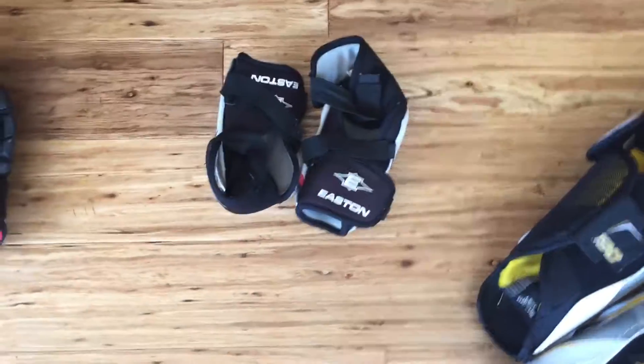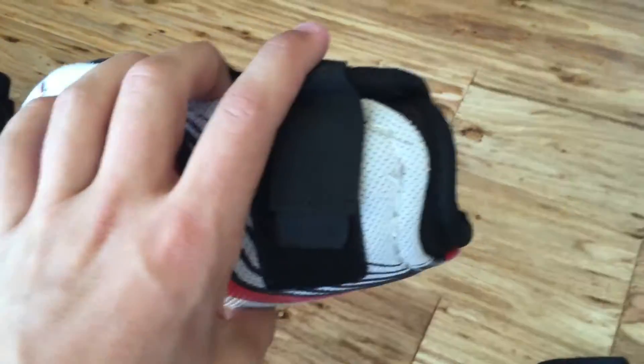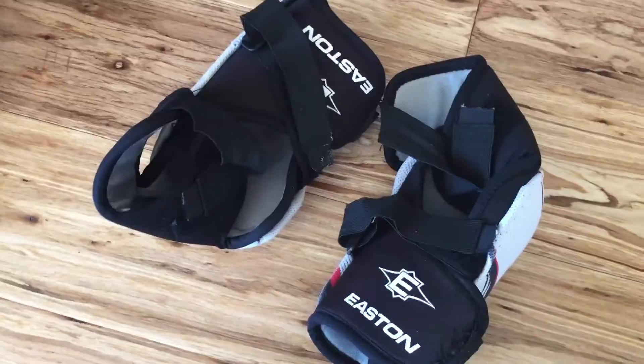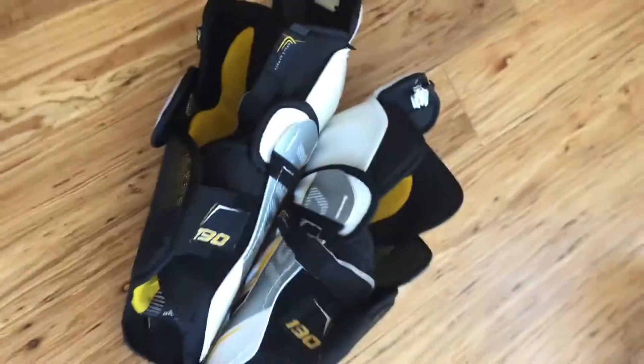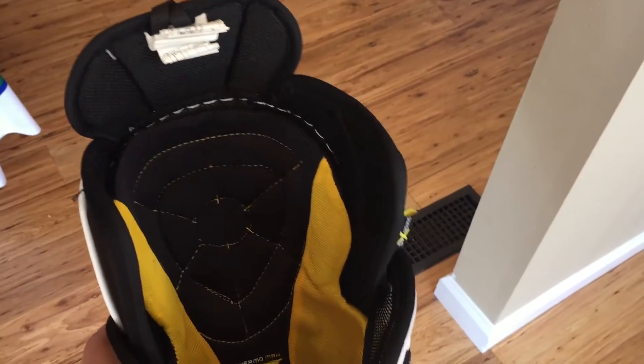On to my elbow pads — they're Easton S3s. They're really, really old. They're small but they get the job done, so can't complain. I also got new shin pads for this season. They are Bauer Supreme 190s. These are very, very comfortable. I haven't had any problems with them. They fit my leg perfectly with the anatomical fit in the Supreme line. They have that nice liner you can take out.